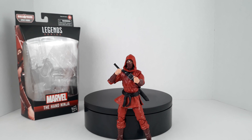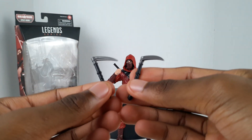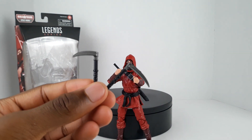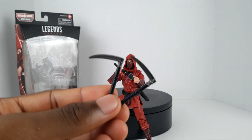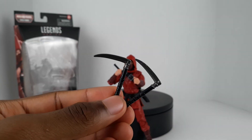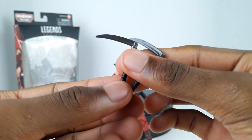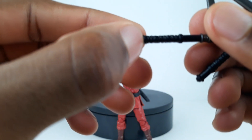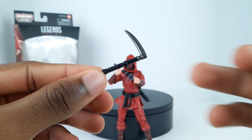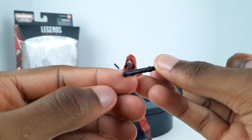The next accessories he has are these dual kamas. They're really cool - they have that same graphite metallic-ish look. The handles are black with a little molded wrapping design in the middle section. They look pretty cool.